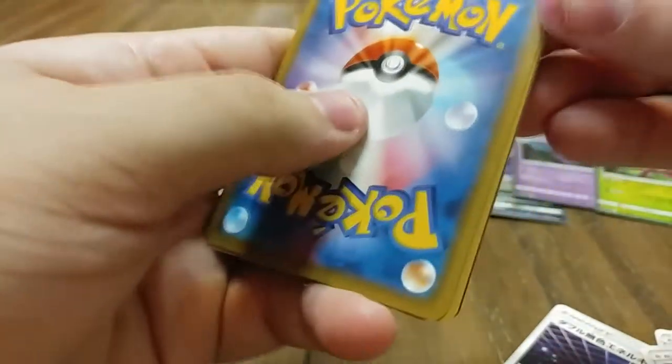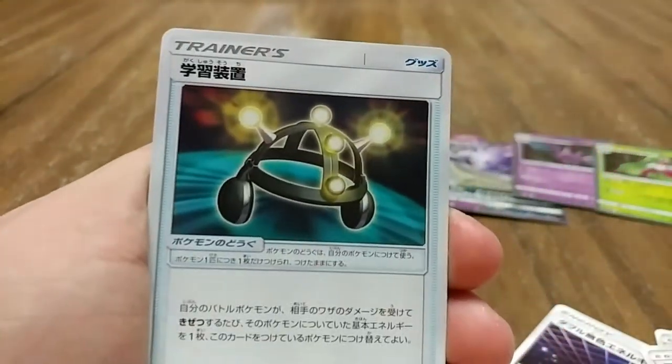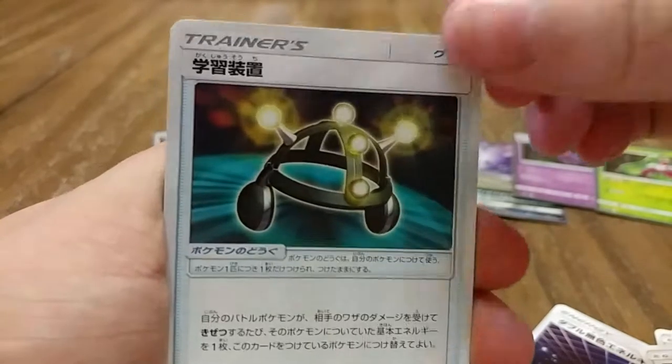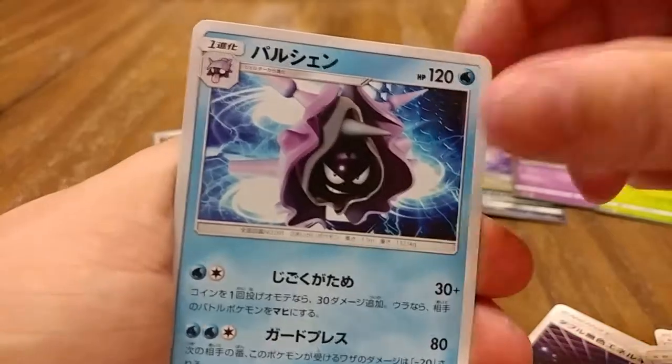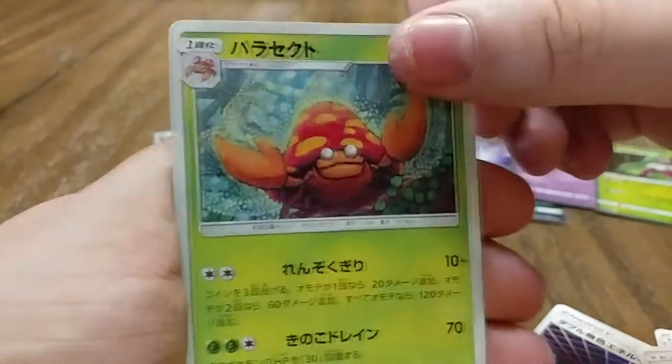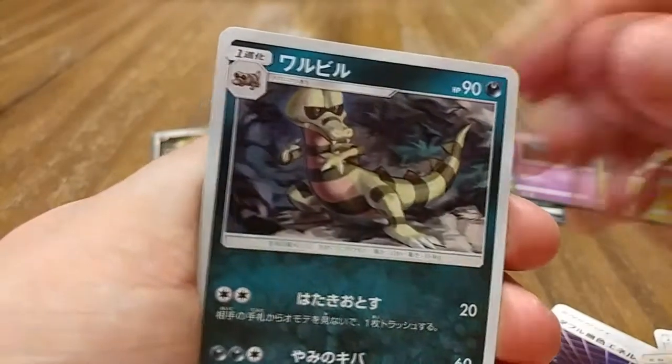We have a card I'm not even sure about — I have it in English but don't recognize it. We have a Cloyster, a Makuhita, a Parasect — nice — and a Rockruff as the last card of the first half.